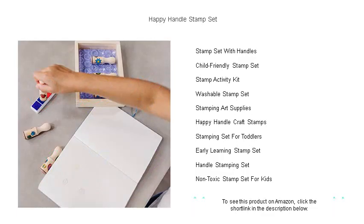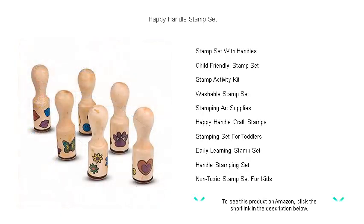Get ready to make your mark on the world of crafts. Pick up your Happy Handle Stamp Set today and start stamping your way to fun.